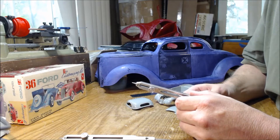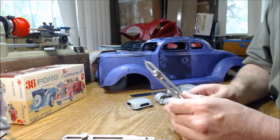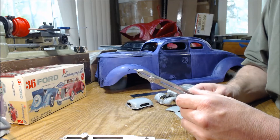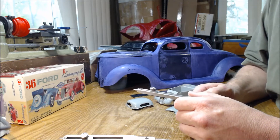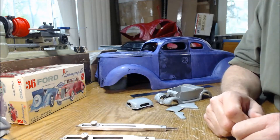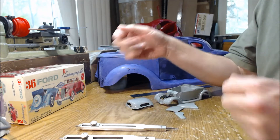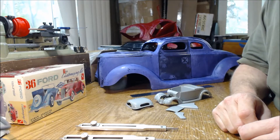One of the things I was always interested in was larger scale model cars. There's not a whole lot of those available, so you have to create parts for them if you want to do something other than box stock. So today I am going to explain a small, simple method of scaling, going from a small scale up to a much larger scale — such as from this car to this car.